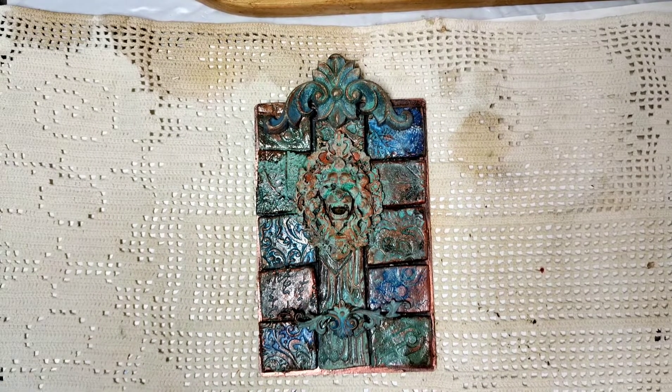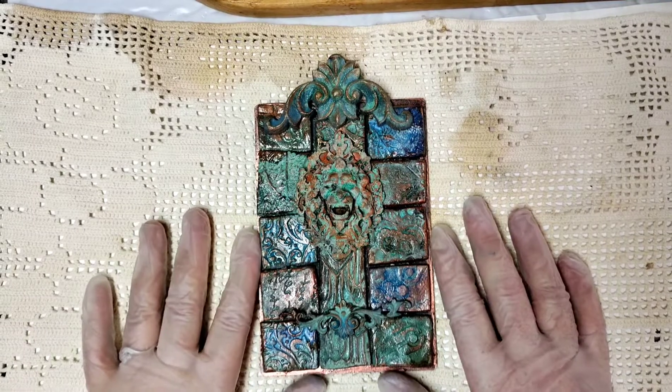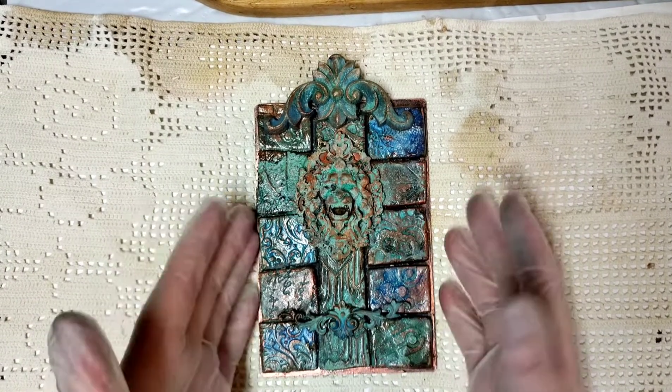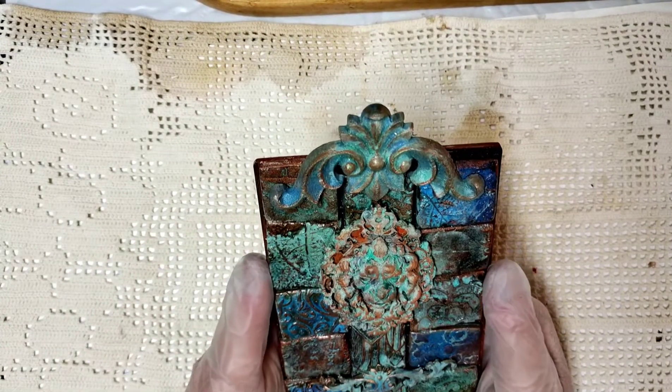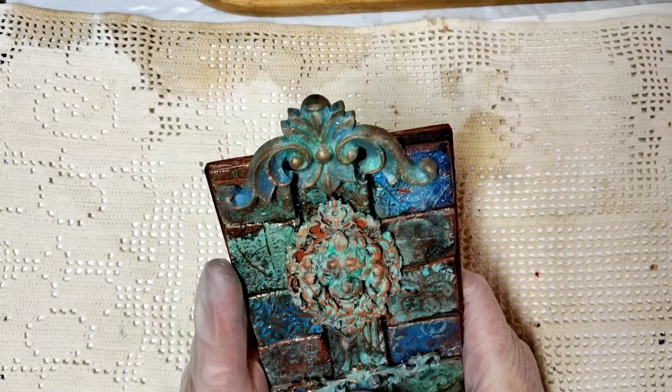Hi friends, texture junkies, this is Sharon. I have a project I wanted to share with you, and it's another addition to the project I made recently for The Hop for PM Artist Studio in the Makers Creative Collab.